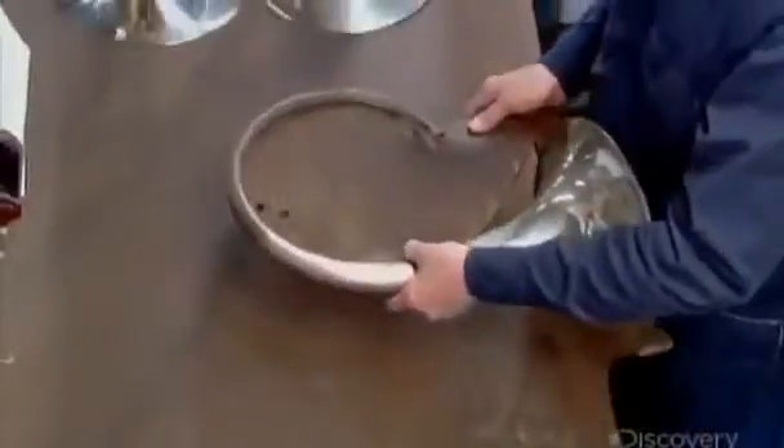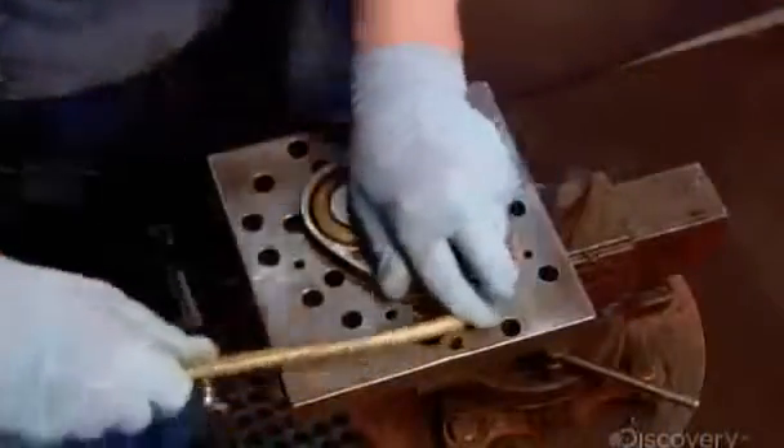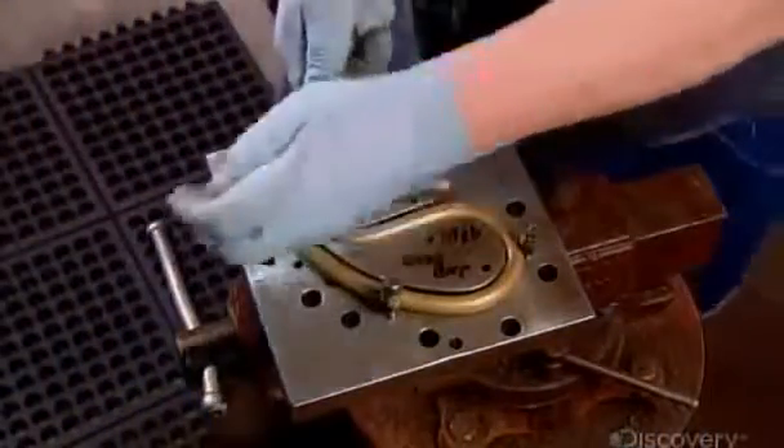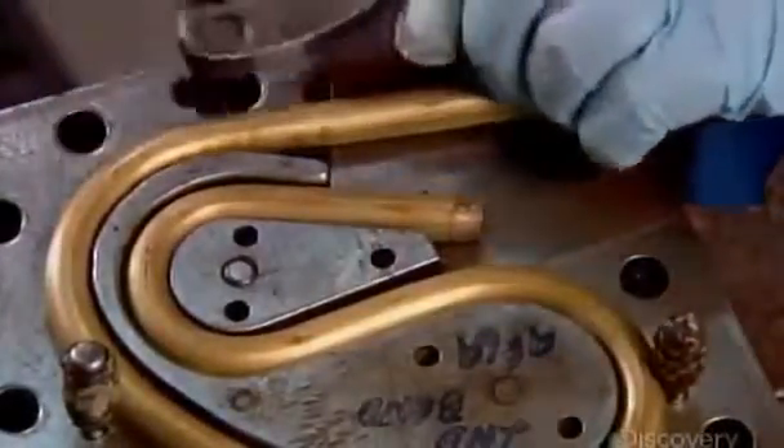They verify the bend against a template. Using the same technique, they shape the pieces that form the horn's tubing. Of all the brass instruments, the French horn has the most complex bends.